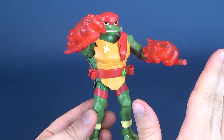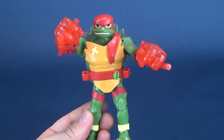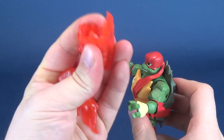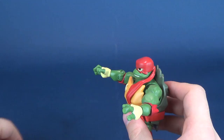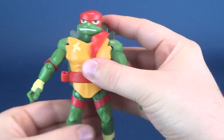Don't worry — Michelangelo is going to have that as well. We're going to have a look at Michelangelo in the next review. These are just a soft plastic — we'll put those to the side. Looking at Raphael...